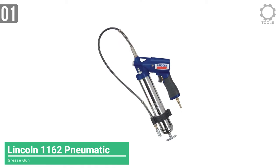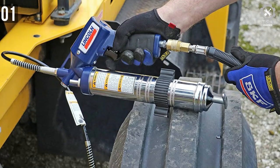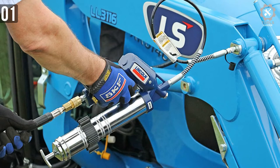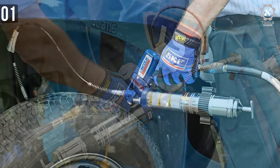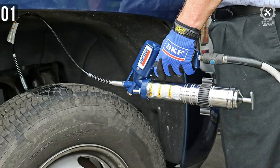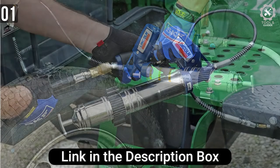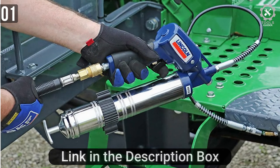Finishing off the list, we have another pneumatic grease gun: the Lincoln 1162 Fully Automatic Heavy Duty Pneumatic Grease Gun. This fully automatic grease gun is made by Lincoln Tools. It comes with a 30-foot high-pressure hose with a coupler lock clip that can attach to almost any Zerk fitting. It features a variable speed trigger so you can increase or decrease the flow of grease. It is rated for 6,000 psi — 414 bar max.